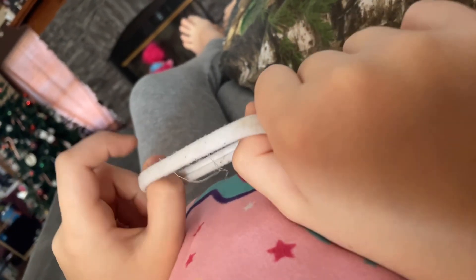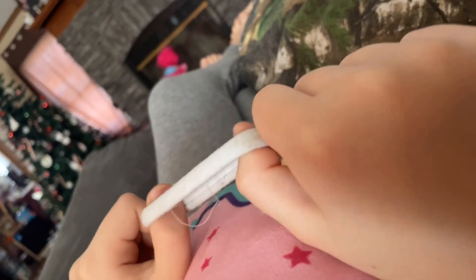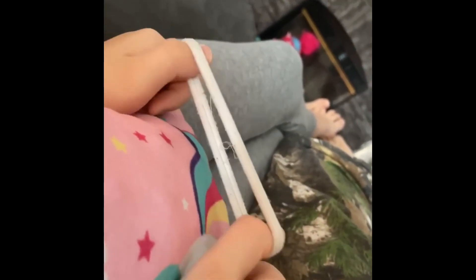Exercises with a hair tie for my thumbs. I want to get some really strong thumbs. I must improve my strength and work out my thumbs.